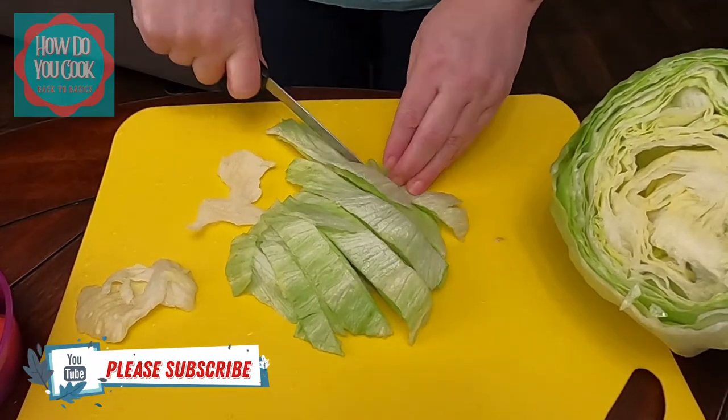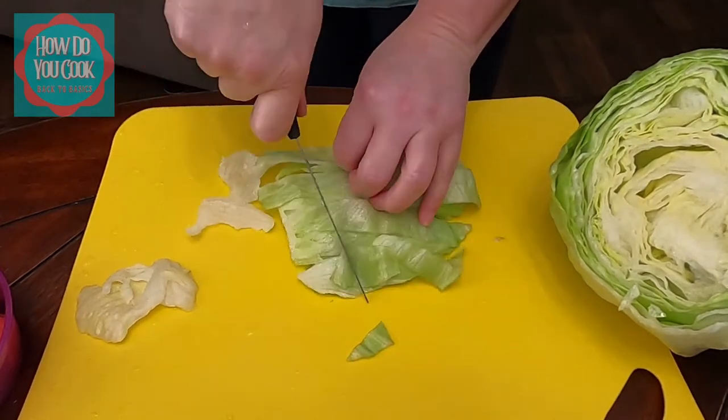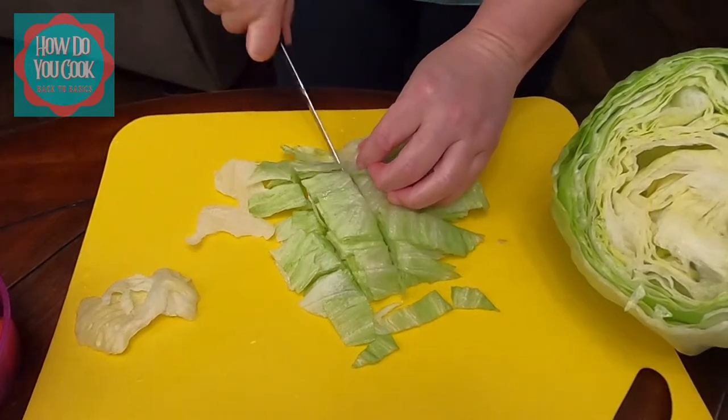All the way through to there. Then I'm going to grab it, turn it around, and just cut it the opposite direction.